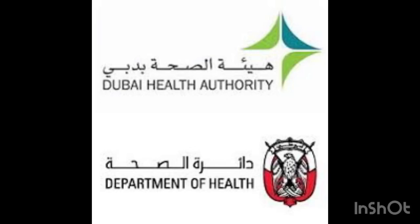Assalamu alaikum. Today I'm going to discuss the Dubai Health Authority nutrition exam. I made a video before as well, but because of music interruption, many people could not understand things properly, so I thought I should make a new video with all the details.